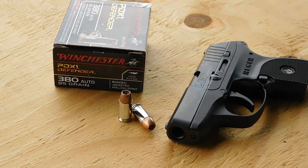Welcome back everyone for another episode of 380 ACP Ballistic Gel Testing. Today we'll be having a look at the Winchester PDX-1 Defender Ammunition. It's a 95 grain jacketed hollow point harbored in a nickel plated case, and it uses flash depressant powder for low light situations.